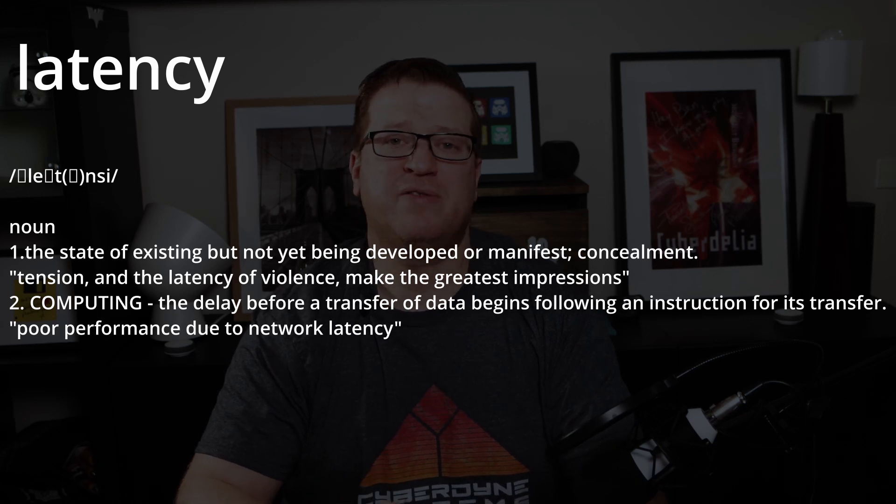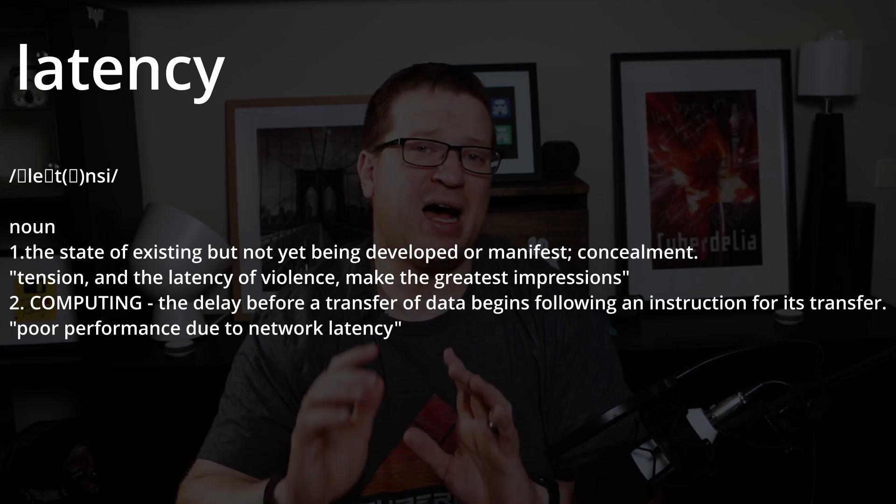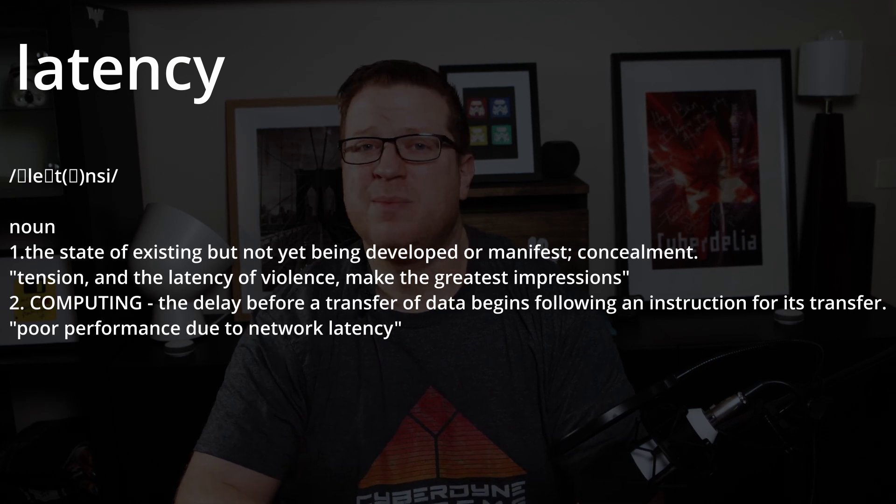In the light bulb comparison video I noticed around half a second of latency between making a change in the Tuya app for the Mirabella Genio bulb and that change then being reflected on the bulb itself. And in pre-testing of the smart switch comparison video, using the Xiaomi Mi Home app to control the Xiaomi smart switches introduced a wide variation in latency — anywhere from half a second, and in one case nearly 10 seconds of latency.